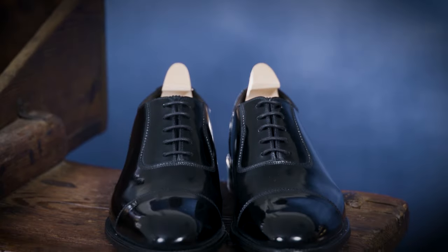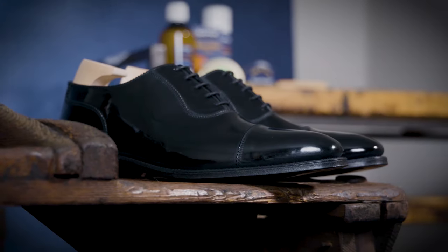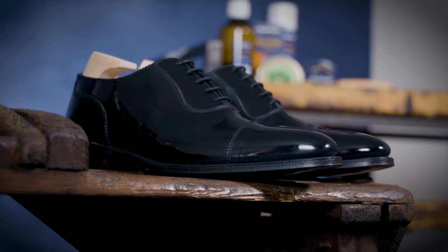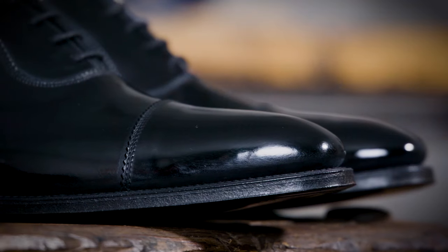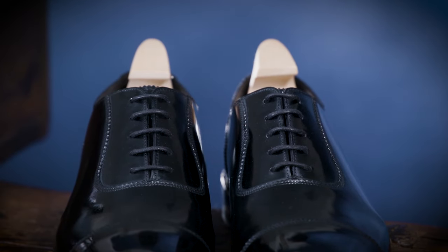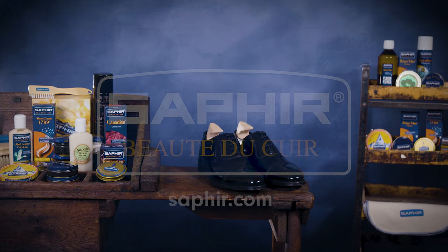Now that you've completed polishing your shoes, take a step back and admire the shine you've achieved. With an exquisite blend of premium ingredients, including natural beeswax, carnauba wax, turpentine and rich pigments, our products stand as the ultimate choice for all your shoe care needs. The meticulous craftsmanship you've applied during this process will not only make a striking impression, but also extend the life of your shoes.